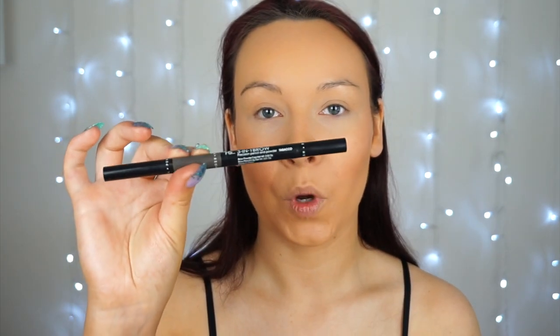Just to warm my skin up a little bit I picked up this blusher palette by Barry M, which has these gorgeous peachy rosy shades. I'm going to use one shade just to warm my skin up and then use another shade for blusher. I'm also going to quickly do my eyebrows using the PS 3-in-1 brow pencil by Primark.